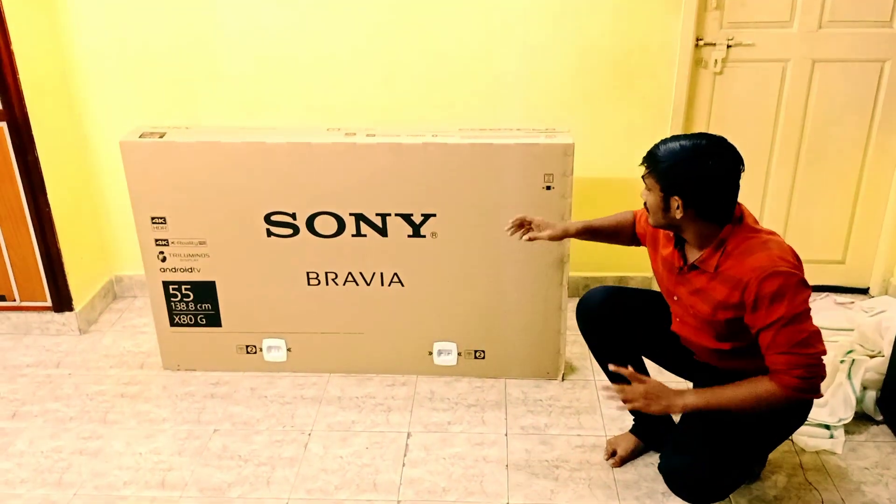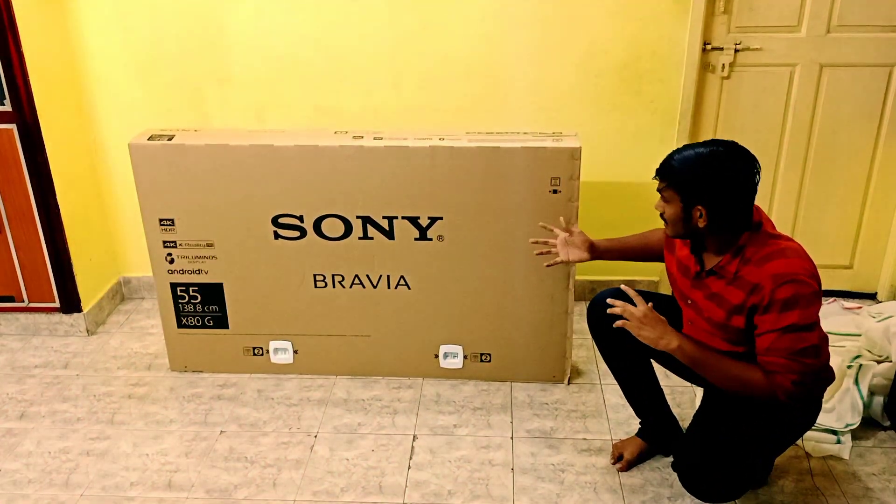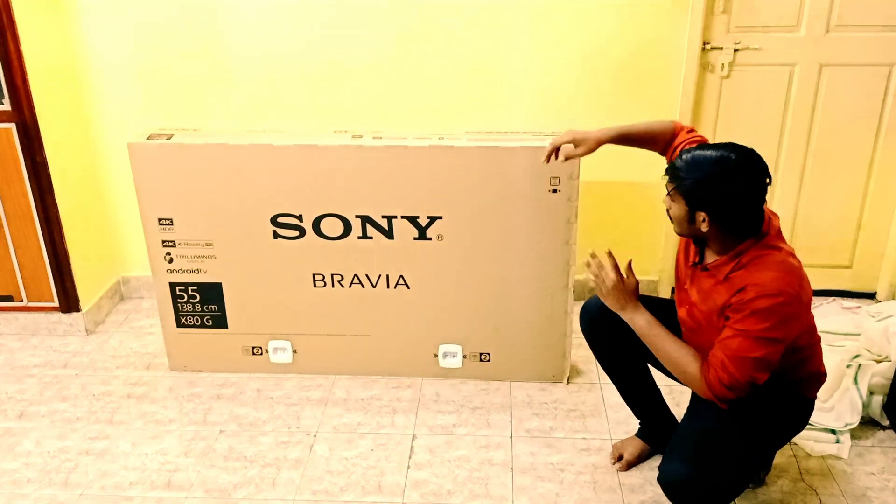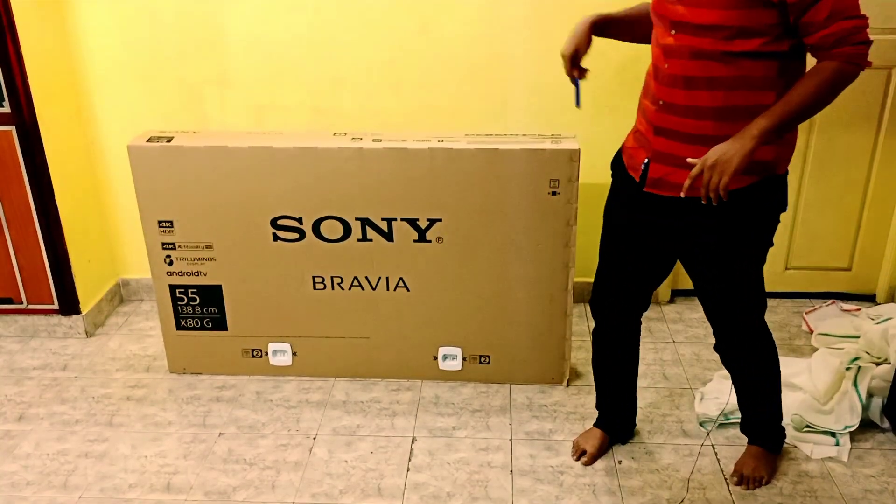Okay, let's see how I am going to unbox this version, so you can see me unbox it.